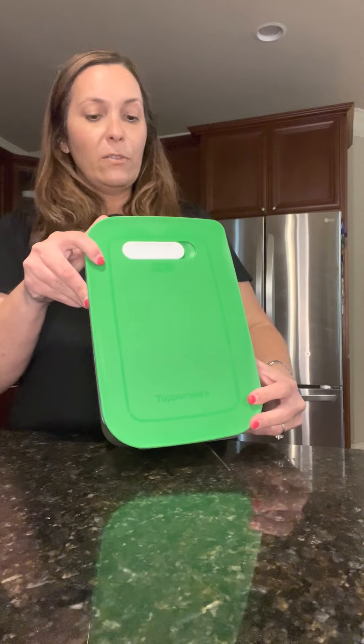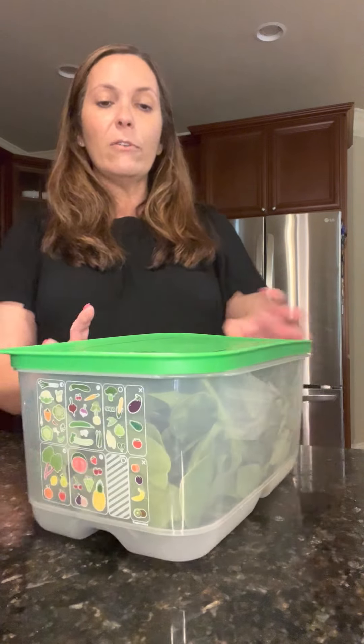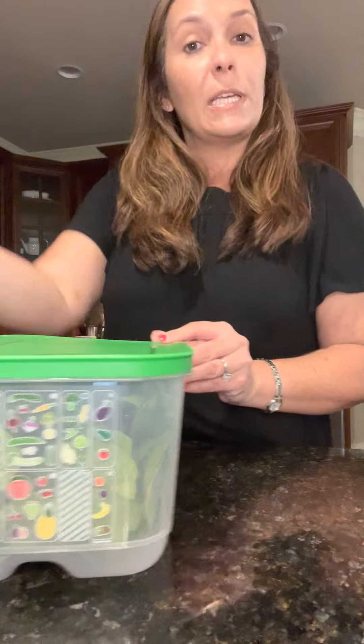Spinach is intended for a medium breather, so we would set it to halfway and there you go. Place it in the fridge and you have spinach fresh for up to two weeks.